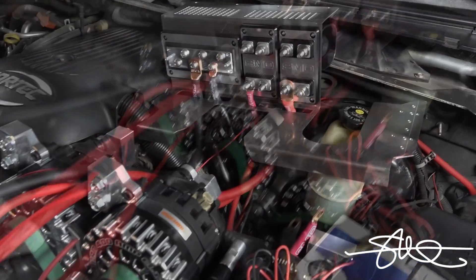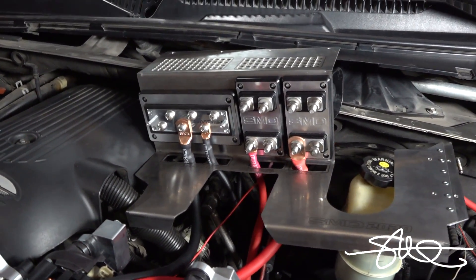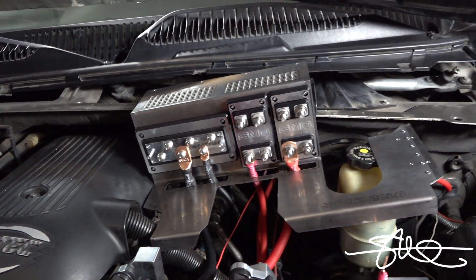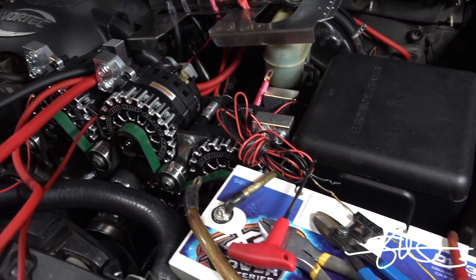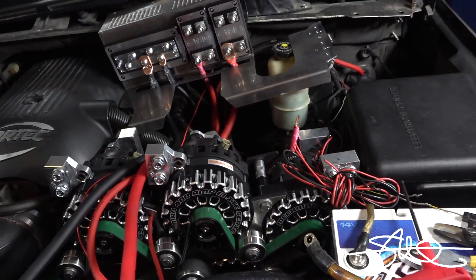This is where I'm at so far. We got some zero gauge on the fuse holders and on the grounding block. We got to run them to their spots and I can mount that back where it goes. One wire at a time, so I'm happy.